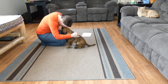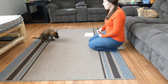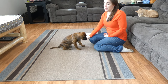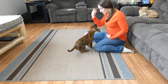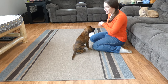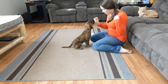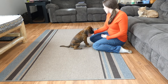Here we go — sit, sit, good boy! As soon as his bottom touches the ground, that's when we give the treat. Keep giving that command so he learns that when you say sit, that means you want his bottom on the floor. Sit, sit — good boy, good boy!